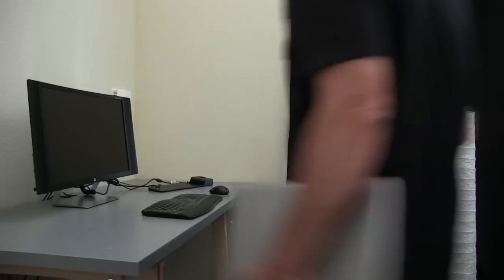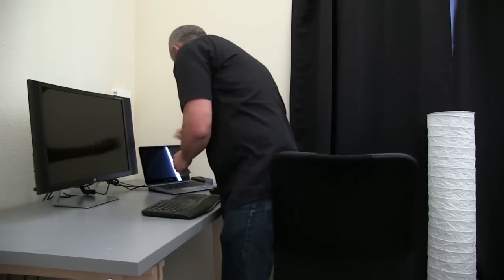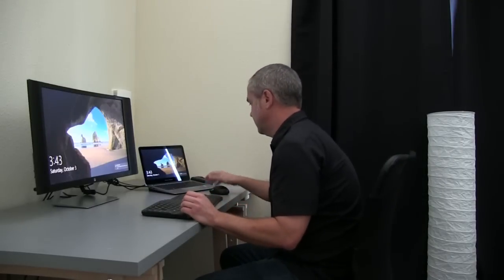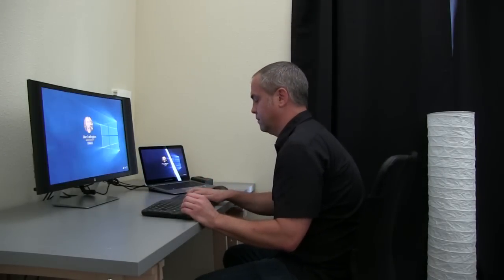Combined with the ultra slim docking station, the EliteBook 1020 is just as powerful at your desktop as it is on the go. Just set it down and authenticate with a fingerprint and you're ready to work in a matter of seconds. In contrast, the Dell XPS has no enterprise docking solution.